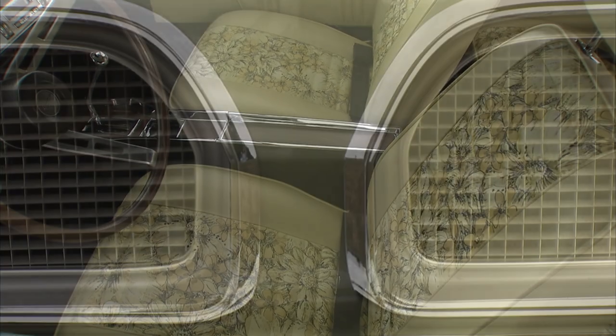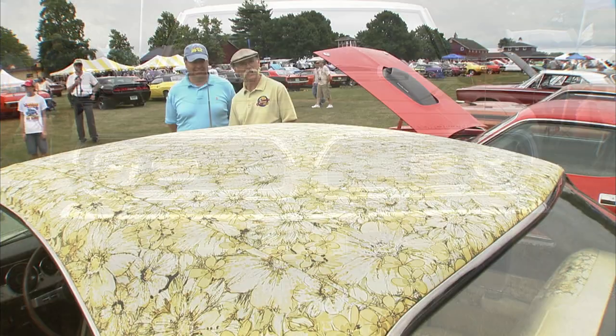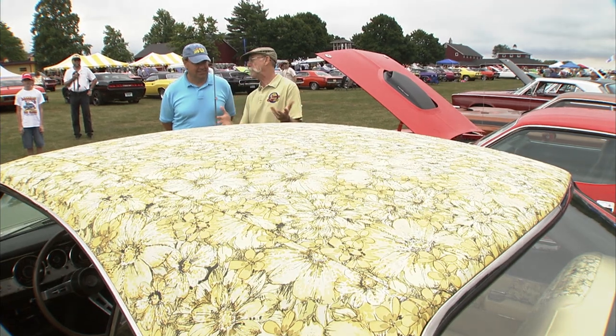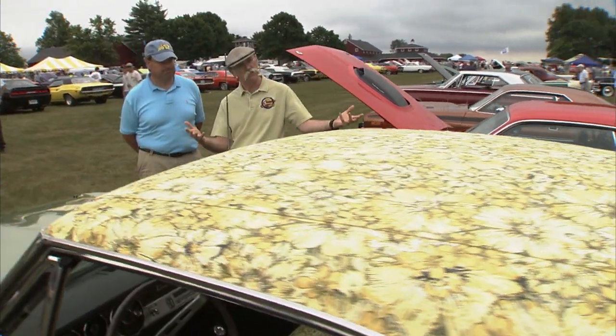Hippie car. It's definitely a hippie car. 1969, you know, Mod Squad and all these television shows and stuff like that. Why not? And Mopar was always known for doing really wild stuff. So this fits.